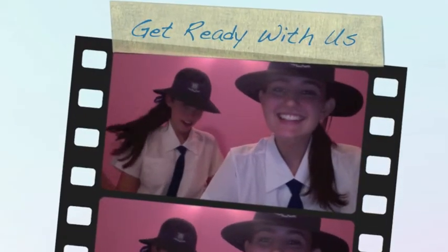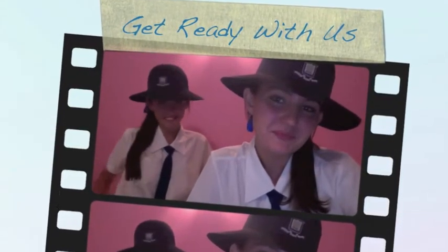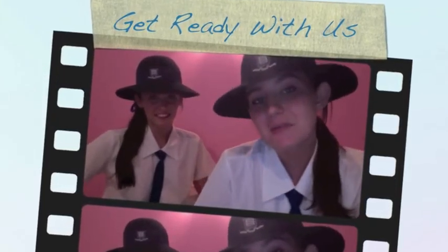Hi girls, this is Maddie and Emma, welcome to our channel. So today we're doing a Get Ready With Me Grammar Girl Edition vlog. So if you want to achieve this look, watch on.